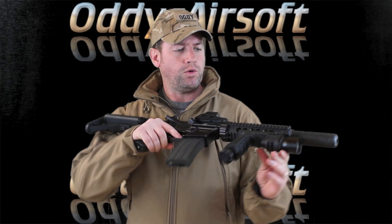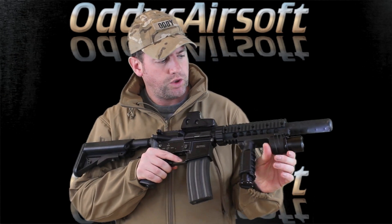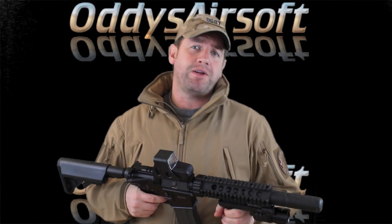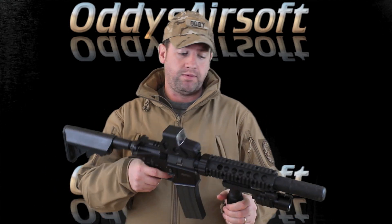It also has a button here which you can twist for constant-on, and taking it off brings it back to the pressure pads. I can't really say much more about a light than that — it's brilliant.